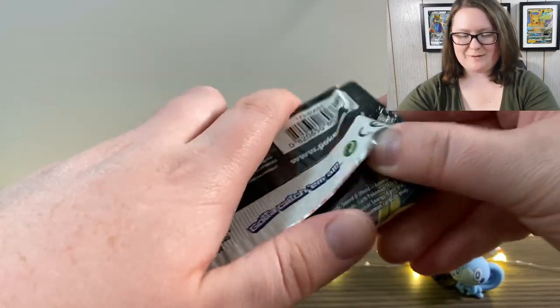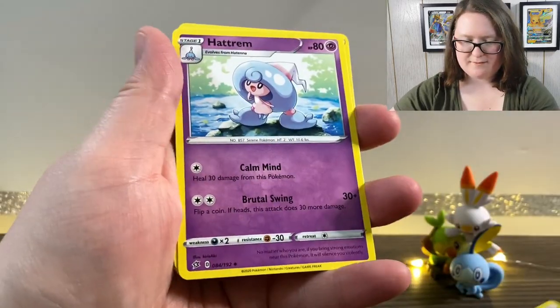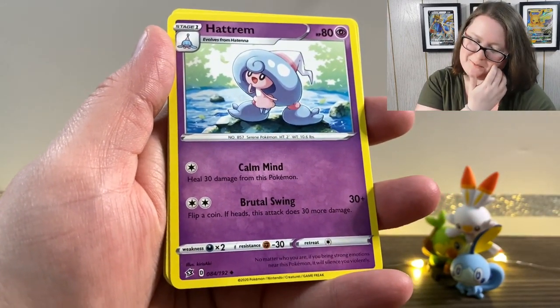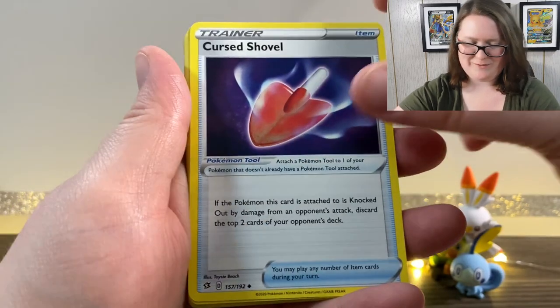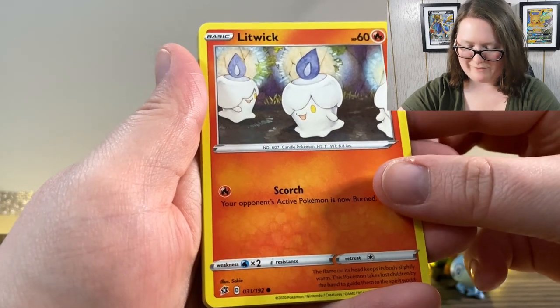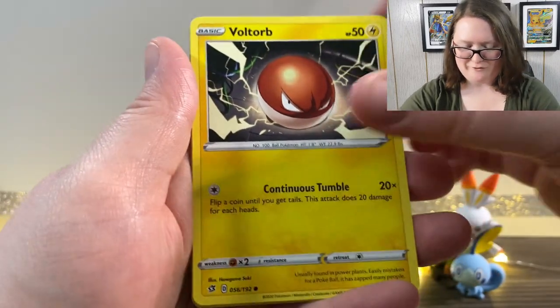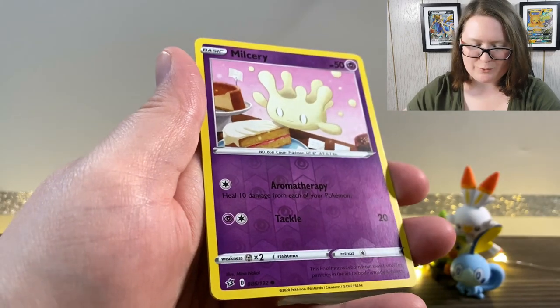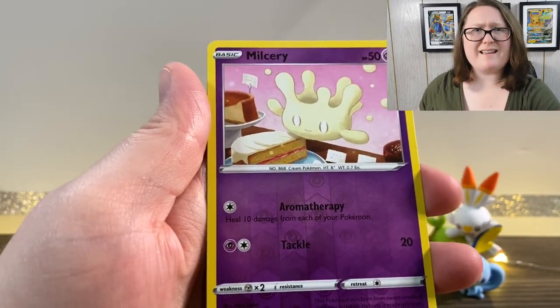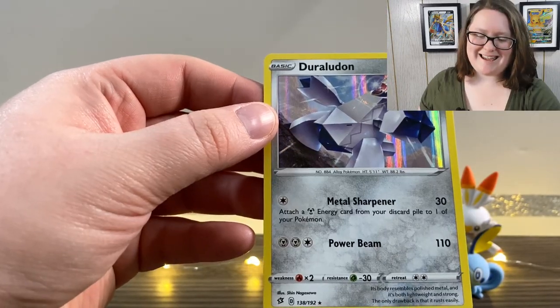Here is the last pack that was included with the figure collection. We've got our online code, our Energy, a Hatchroom — oh, I love Hatchroom so much, it's just so cute. We have a Cursed Shovel, another Phalanx, a Litwick — oh, it's just a bunch of Litwicks all having a little party. We've got a Lowtown, a Clefairy, Voltorb, Growlith, a Reverse Holographic Milsri — I think that's how you say it but I'm not entirely sure. And we've got a Holographic Duraludon.